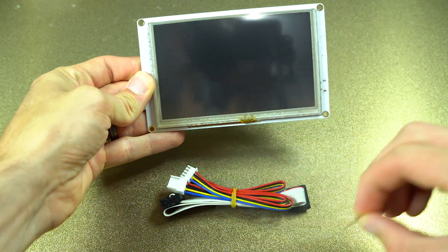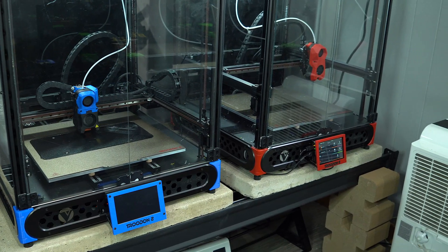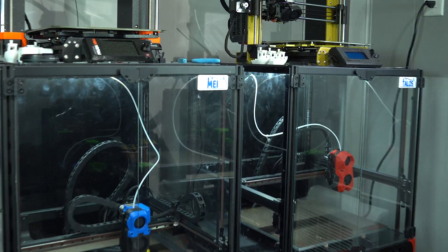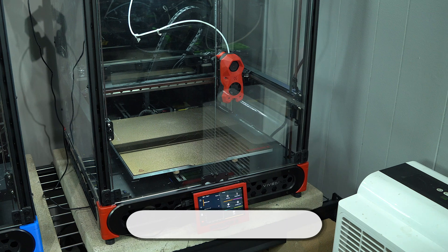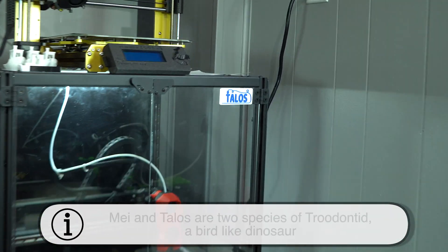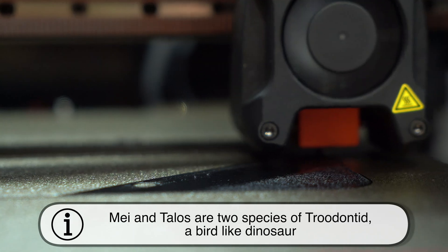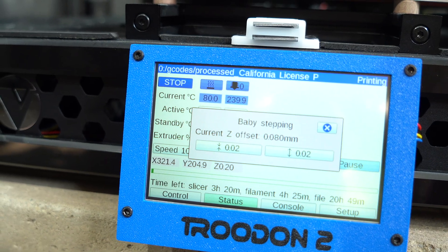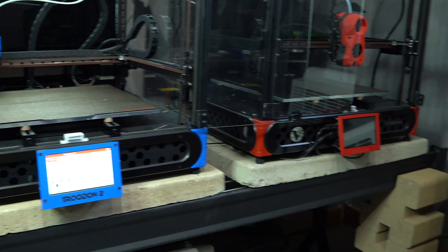Our test subjects will be these two Voron-inspired Trudon 2.0s. Our friend May is running RepRap firmware, while her brother Talos is running Klipper. Some of this content will be specific to these machines, but most of the information presented here will be broadly applicable to RepRap and Klipper-based machines.